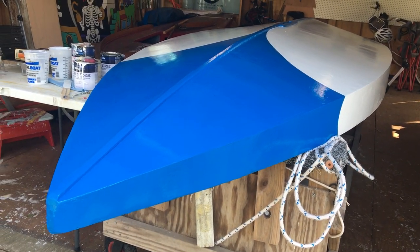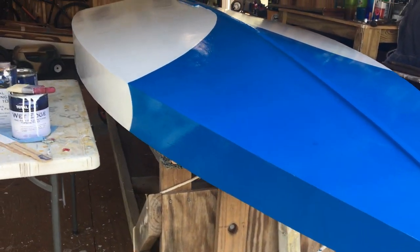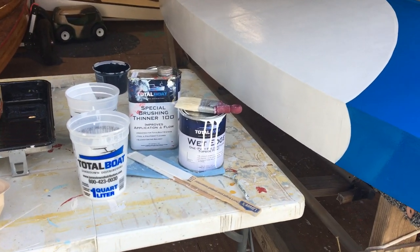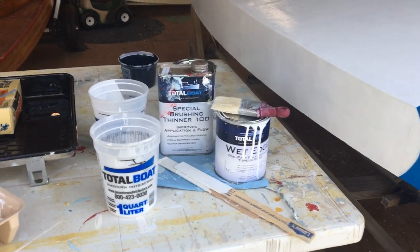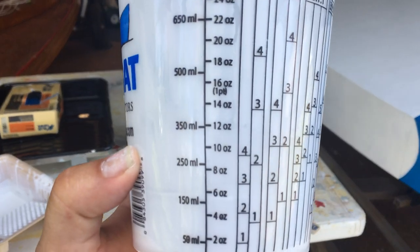So we put on two coats of Largo Blue, then we went back to the Total Boat Wet Edge. On each of them we poured out about eight ounces of paint.